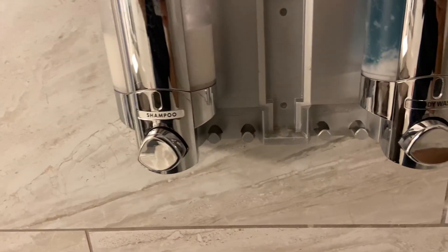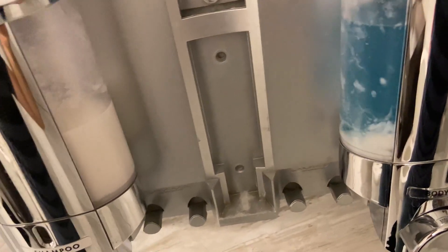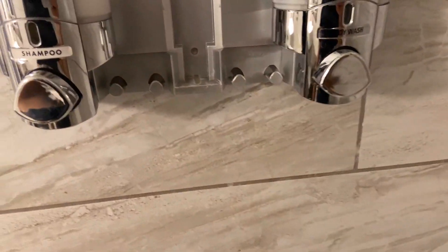They have easy access for filling, easy to dispense — so much better than spilling your shampoo and conditioner all over, knocking it on the ground or whatever. You just push the button and it dispenses.